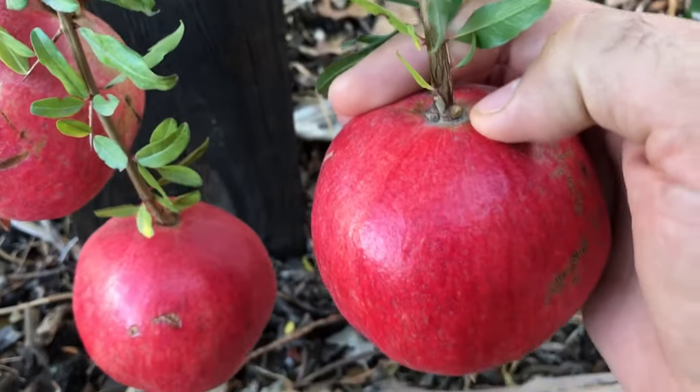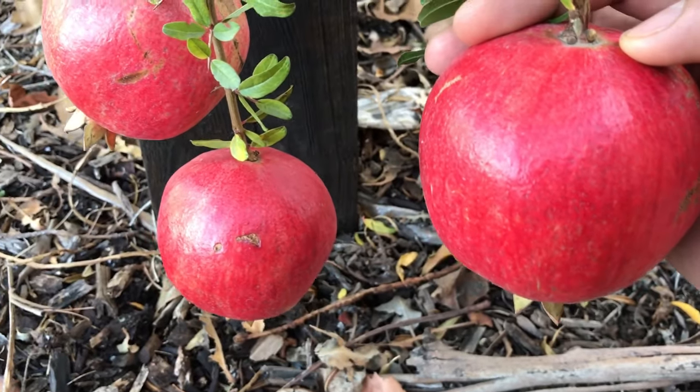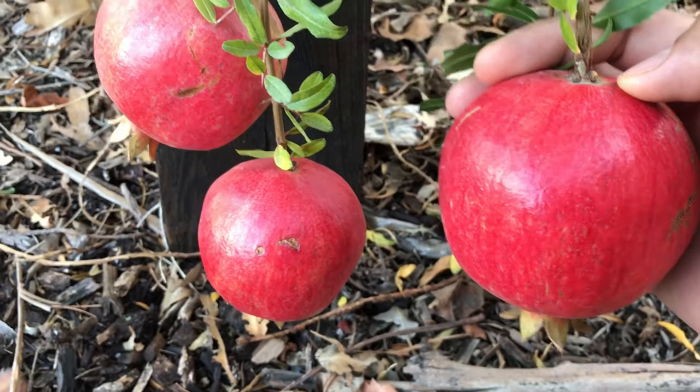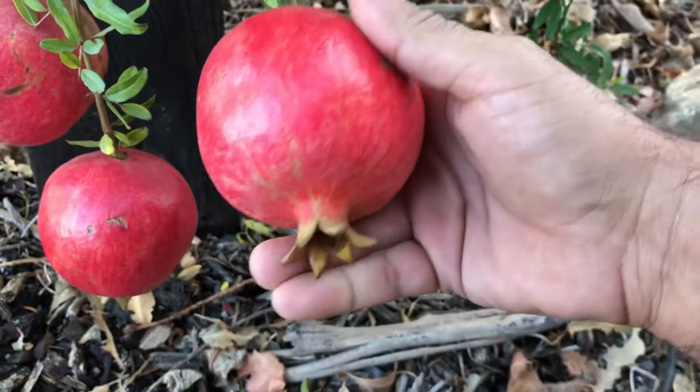Another way to tell is by looking at the top where the stem meets. If that area is yellow, then it's probably ready. If it's still green, or you're seeing a lot of green blush coming off of the sides, it's probably not ready.